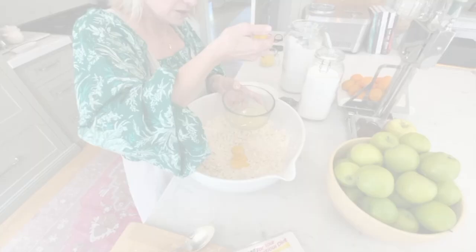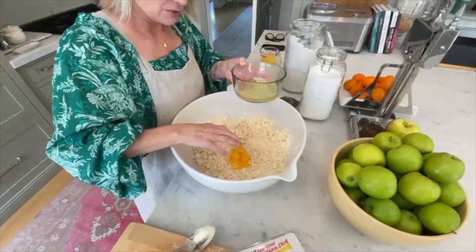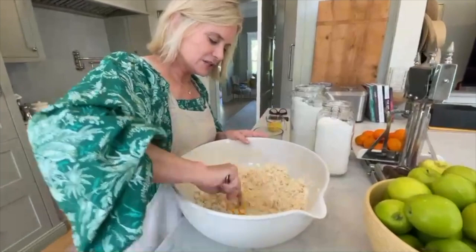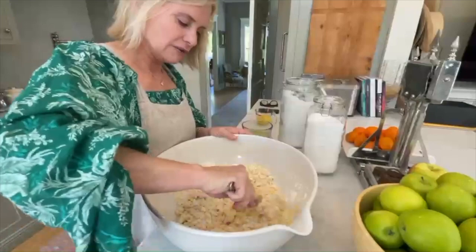I'm going to save my whites because I brush my pie with them later. I take a spoon and break up the yolks a little bit, then start moving my dough around to get it incorporated. Then I add six ounces of orange juice.